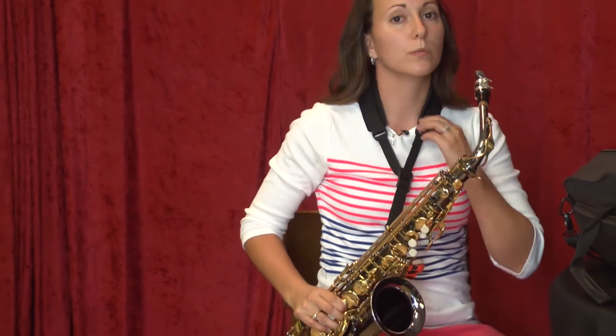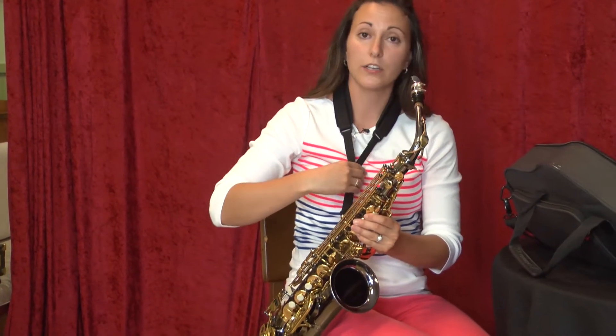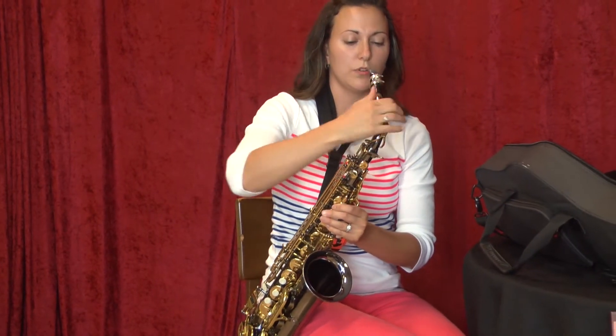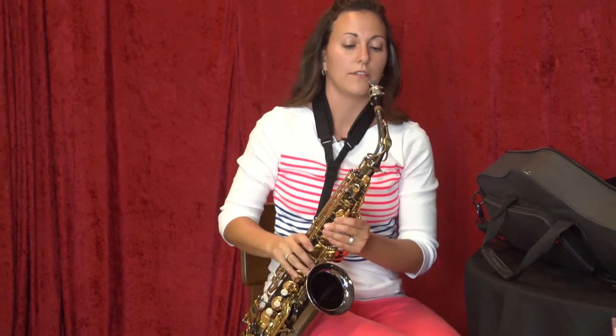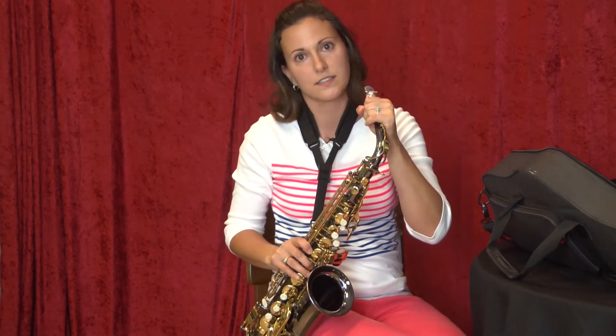If the student is small, which most fifth and sixth graders are, their band director will want them to play on the side. Tighten your neck strap to where it's comfortable, then you can move your neck around and adjust your mouthpiece so it's straight — so you're not playing with your head to the side.